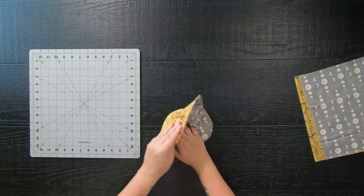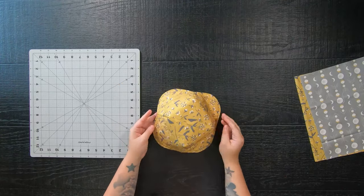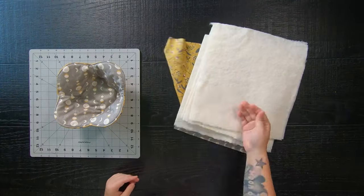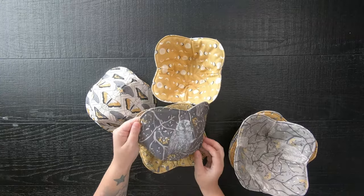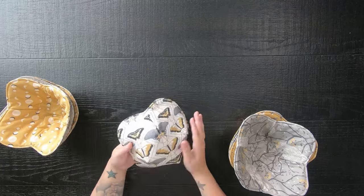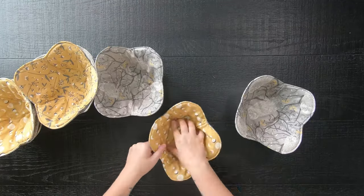And ta-da, here it is — it came out so cute! These are so quick to make and make great gifts around the corner for the holidays. Because one is never enough, I made a bunch and they even stack up really nice and neatly so you can store them in your cabinet, shelf, or drawer. What I love about bowl cozies is you can cut everything all at once and get a bunch going — they're really quick and easy.